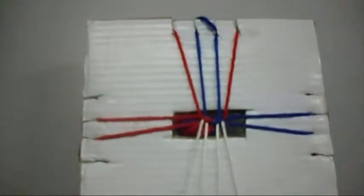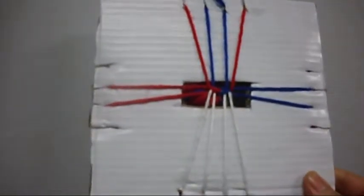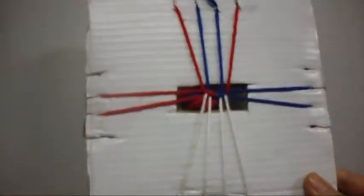So we stop, we put the yarn like that, we make a loop. Now we're going to continue right there. That's how this pattern is going to be. I will show you guys when I make a little bit more so you can see how the pattern is going to look at the bottom.